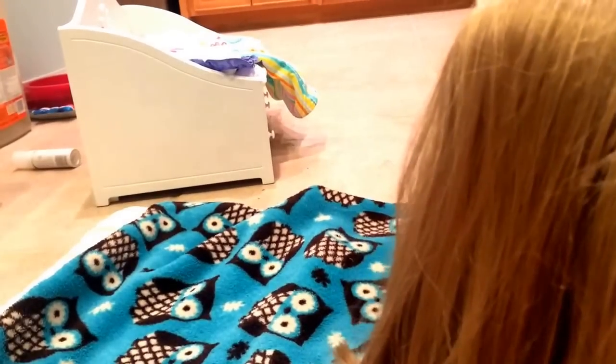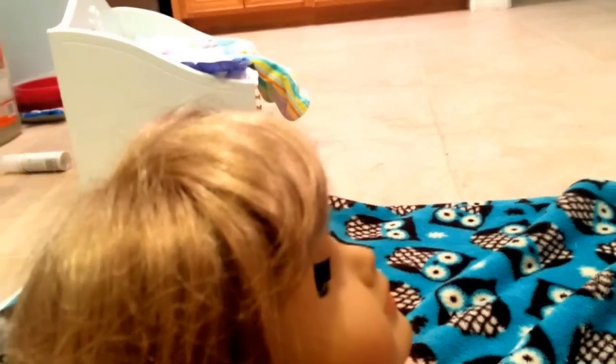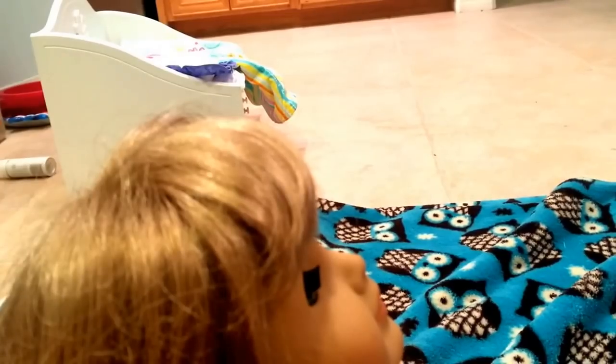This American Girl doll I got off Craigslist and her hair is actually in great condition. It's just I don't like the giant bangs. I mean, personally, I just don't like it. So this is the supplies.